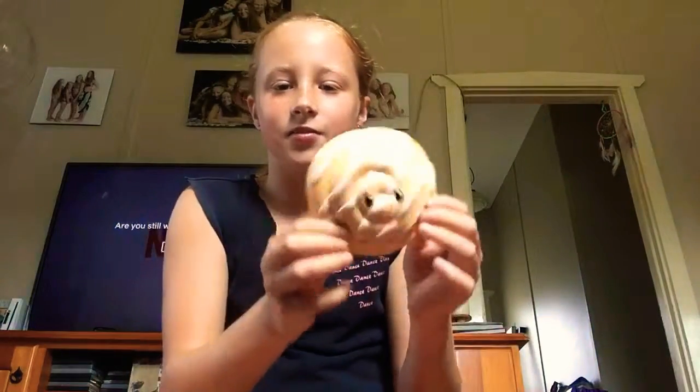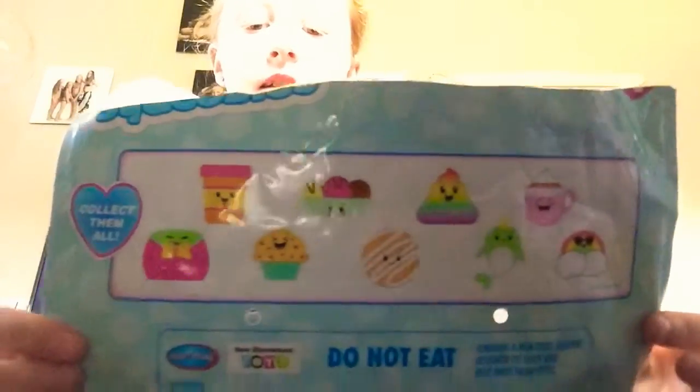I got this one guys! It has like a little mouth there - oh it's so cute! So you could either get one of these. It says collect them all - there's one, two, three, four, five, six, eight, nine - there's nine. I got one. Oh my gosh, this is cool! I love it, I love this one. Alright, squishy number two - it's a collectible!